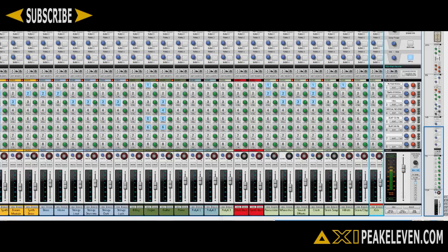Alright, so this is the dry snare. Now let's take a listen to the RV-7000. Let's take a listen to just the snare once again, and I will switch between the RV-7000 and the Tsar 1R.